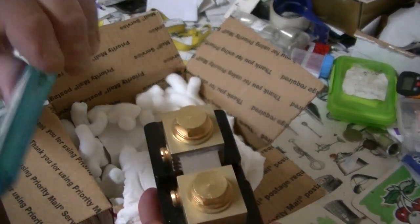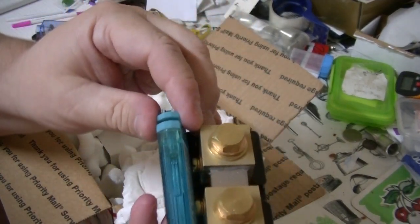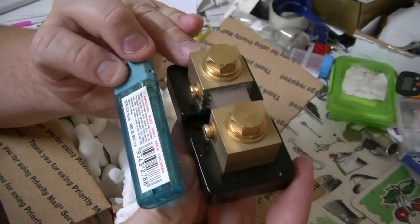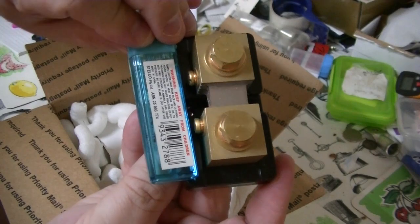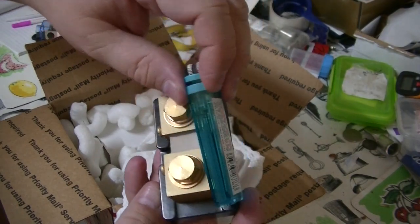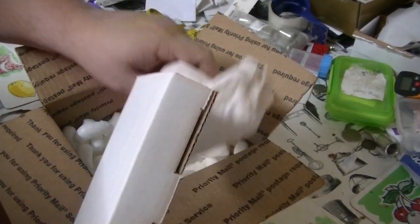Okay, to give you an idea how big it is - here's our universal measuring tool, the cigarette lighter. I don't smoke but I got this for measuring purposes. Like the Barbie. So it's just about as big as the cigarette lighter. Cool.